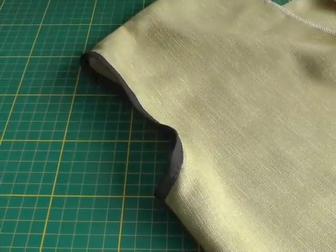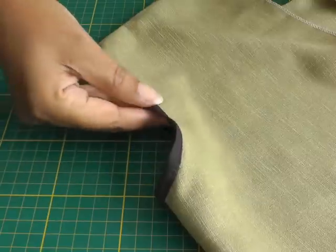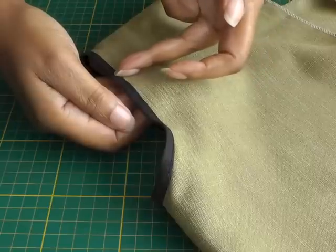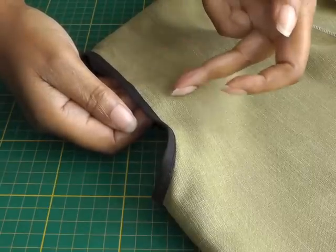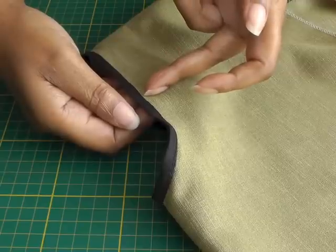Hello fashion sewers. In today's tutorial I'm going to be showing you how to use bias binding as a decorative trim. I'm Colleen Julie and this is Fashion Sewing Blog TV. Here I've got an example of how I have used bias binding around an armhole as a decorative trim. You can use your fashion fabric, or as I've done here, use a contrasting fabric. There is an edge stitching happening here and it is a two-step process.